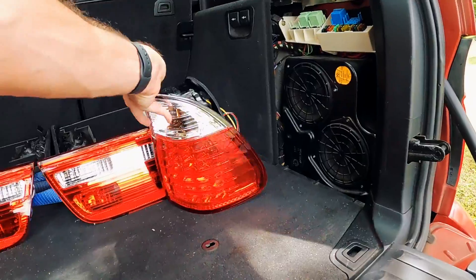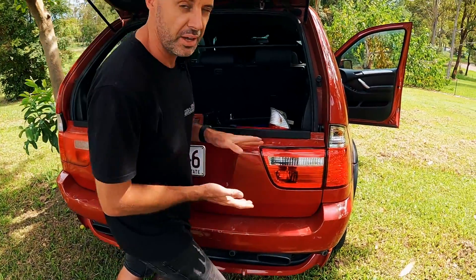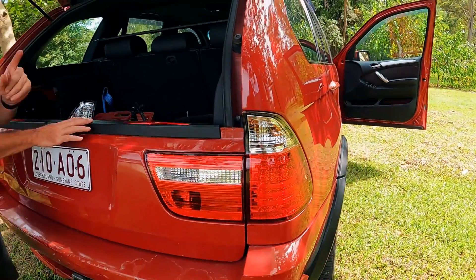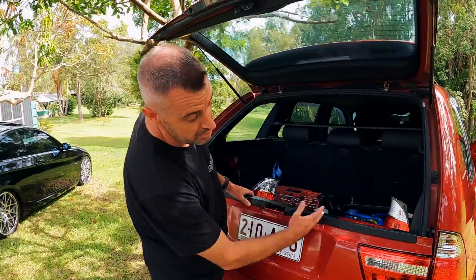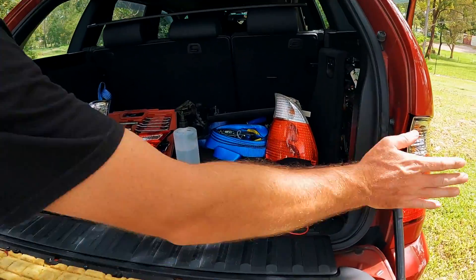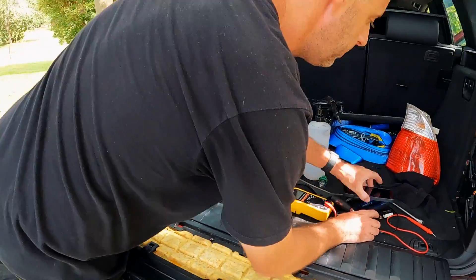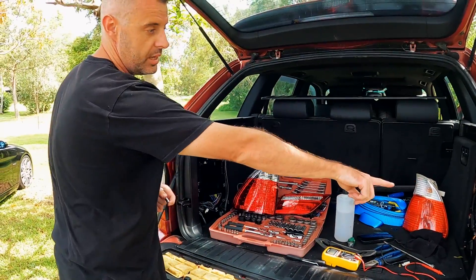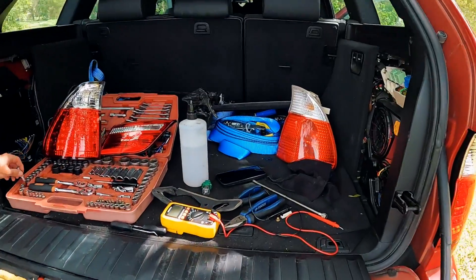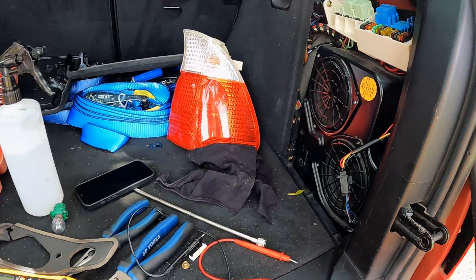In typical Zero to 60 fashion, I've done one side first and now I'll show you how to do the other side, because there were a few little things that caught me out. It looks pretty cool though. First thing you need to do with the outside tail lights is undo the three nuts. I did manage to do that side with the subwoofer in place, but it was just a little bit tight and fiddly. To be honest, if you've got time, remove the subwoofer - it's going to make the job easier.